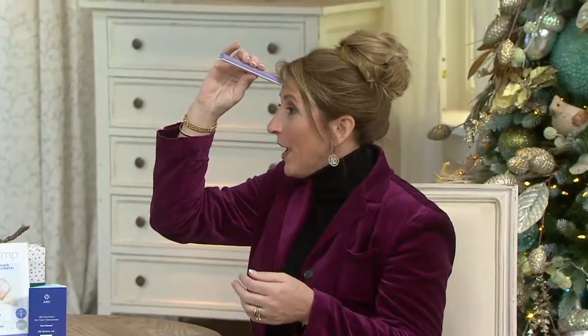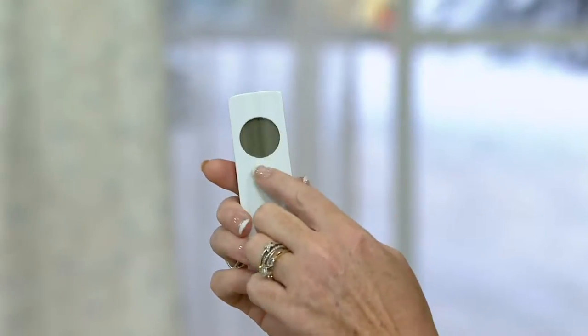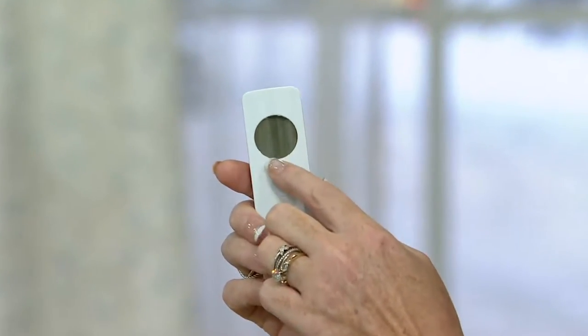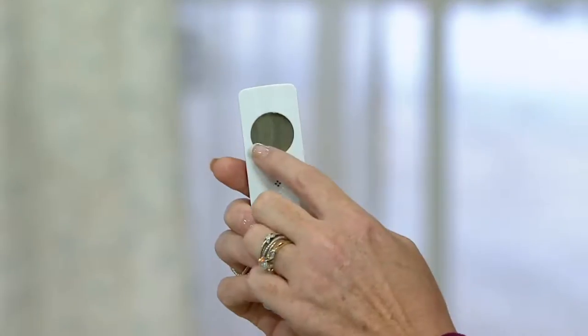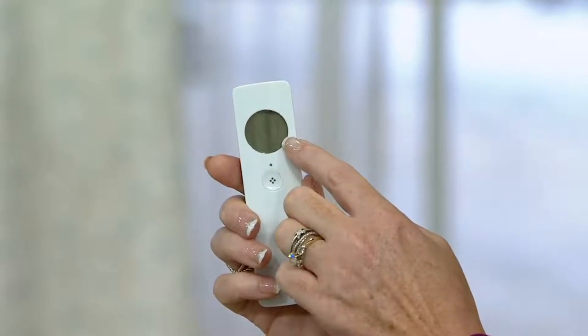It just takes the human temperature. You have to be no further than an inch from the forehead and there's a little button right here. You just literally push this button for just an instant. If you push it too long, it'll let you know. It will backlight so that you can read this in the dark. The screen is an inch long and an inch wide, so it's very big and easy to read.